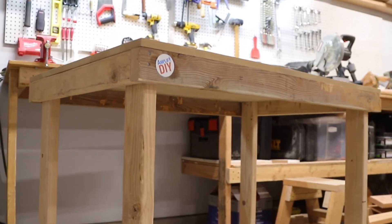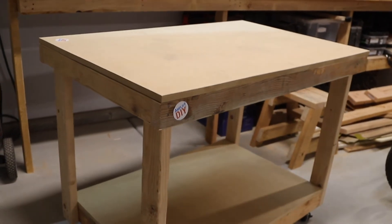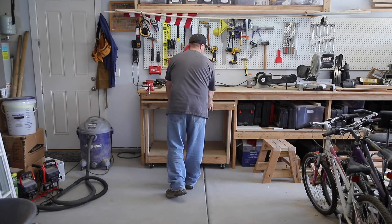I can always use more horizontal space in the shop and I'm really looking forward to using this on some bigger projects. If you enjoyed this video, go ahead and give it a thumbs up, and if you'd like to see more videos like this, hit that subscribe button — but no pressure. Thanks for watching.